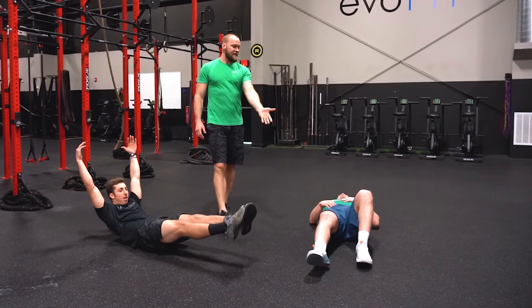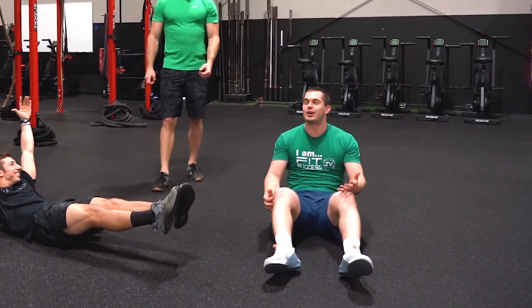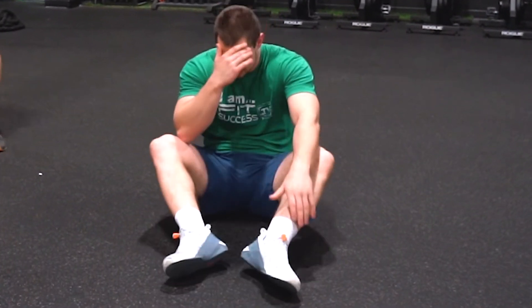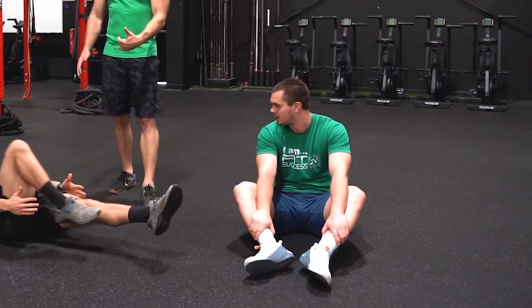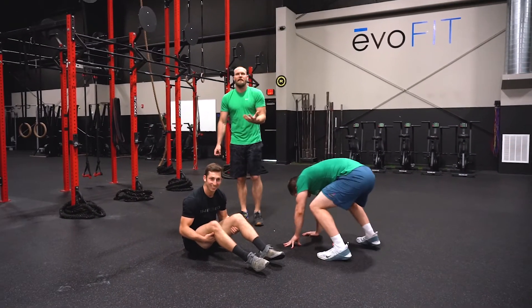The first scale is gonna be hands to the ankles. That is not the first scale. It is — hands to the ankles. So the first scale is hands to the ankles, then we can scale one knee in, then we can scale both knees in. You choose and do what your comfort and ability shows us.